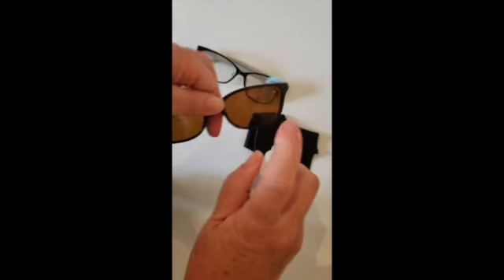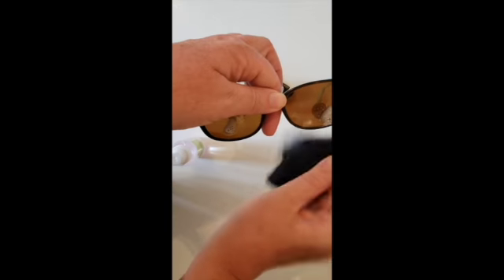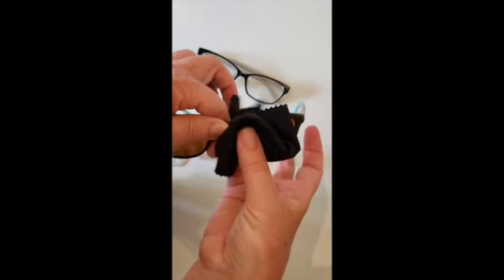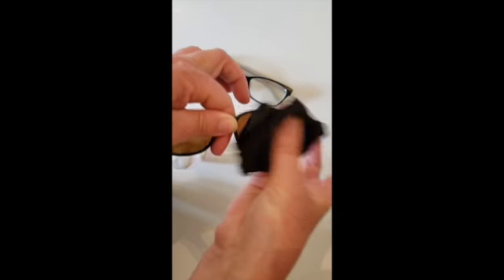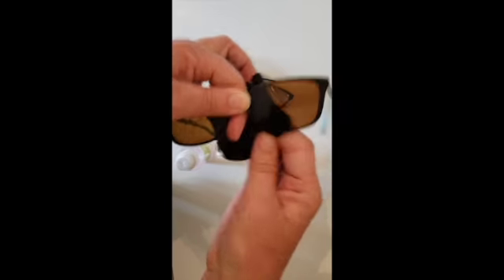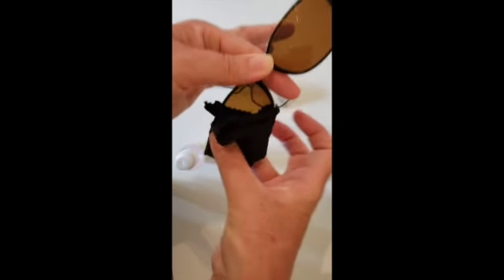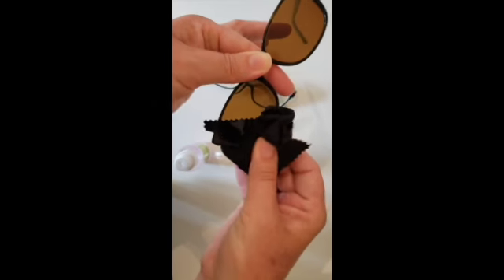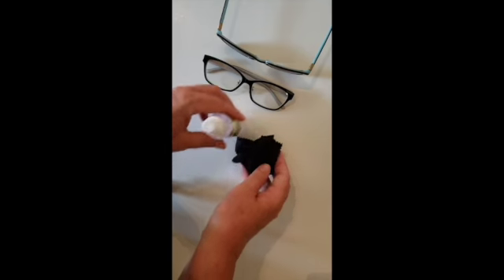I'm going to do my sunglasses this time — my sunglasses are always dirty, like always dirty. Okay, we're going to take it again, rub it, and make sure to clean the other side. And that is how you clean your glasses.